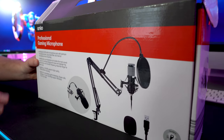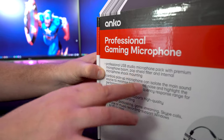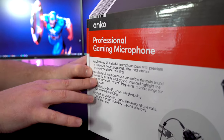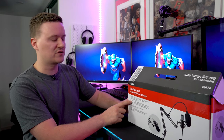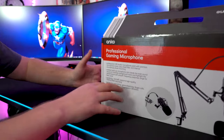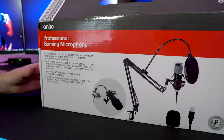It says here on the box that it's a professional USB studio microphone with premium microphone boom, pop shield filter, and internal microphone shock mounting. It's a cardioid pickup pattern, which is really good if you're just going to be talking to the microphone whilst you're streaming or playing games and you want to eliminate as much background sound as possible. It's perfect for podcasting, streaming, Skype calls, YouTube, or anything else that requires your audio to be recorded or captured.